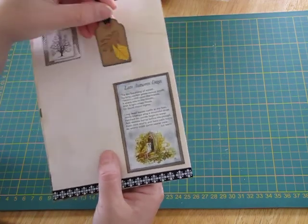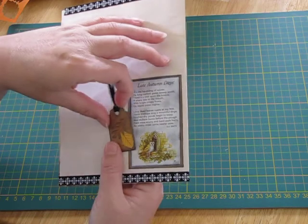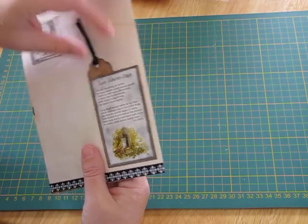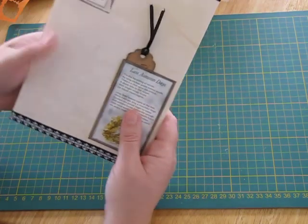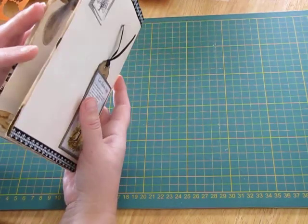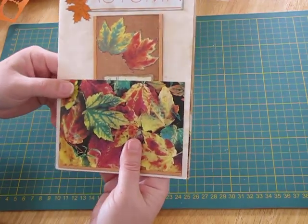I made this little tag with some autumn leaves, and on the back I've put my details so the person who receives it knows who made it. We're hoping to send signatures each month to different people, and then at the end of the year we can put them all together and make a journal full of everyone's signatures, which will be really cool. So that's the first signature I've made to send to someone else — it's going to be good fun. Thank you everyone for watching and have an excellent day!